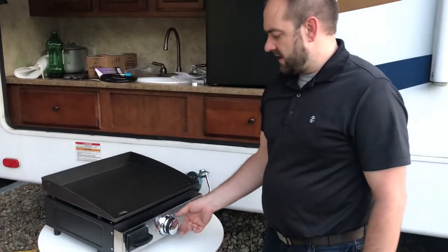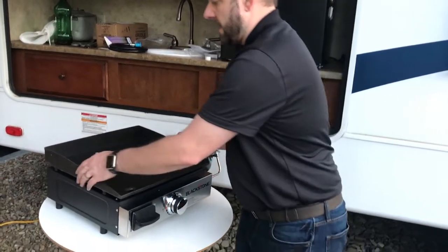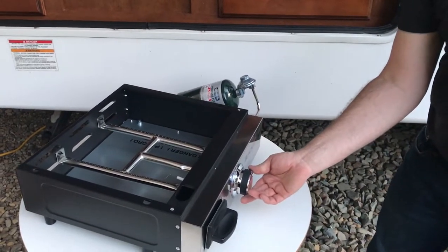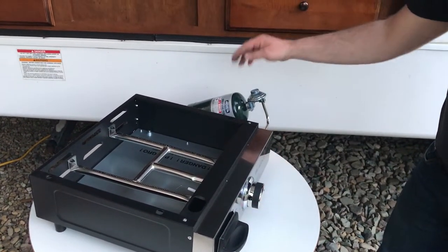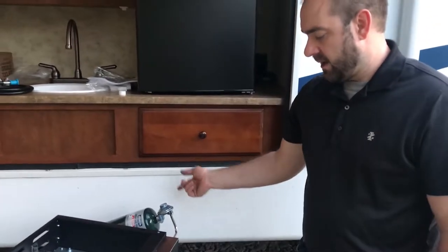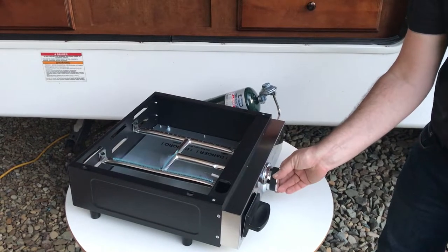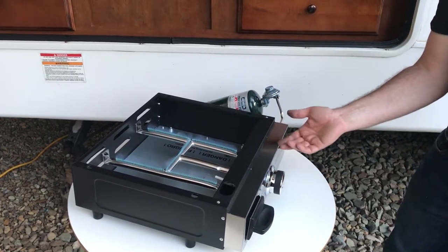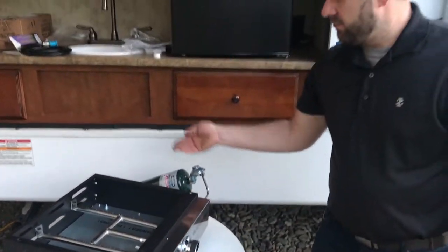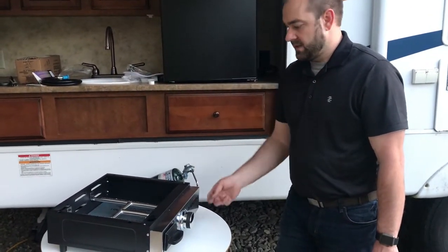I tried to ignite it ten to fifteen times and it didn't light, so I got nervous and we stopped filming. We recontinued and I took the lid off to look underneath so gas wasn't building up as it tried to ignite — I think it just needed more prime time. This tank was new, and even though we had run some gas through the camper, it was a new connection. On about the fifteenth try it primed and lit. It may take up to twenty times to prime the line, especially with a longer hose.